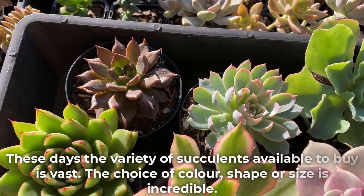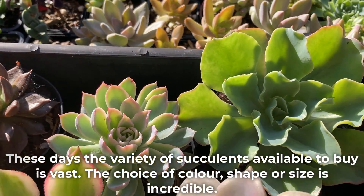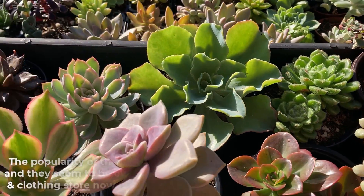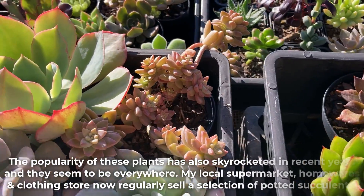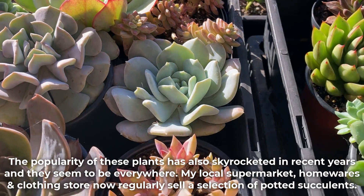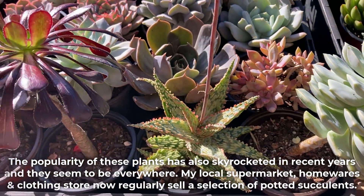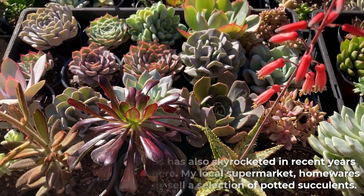These days the variety of succulents available to buy is vast. The choice of color, shape or size is incredible. The popularity of these plants has also skyrocketed in recent years and they seem to be everywhere — my local supermarket, homewares and clothing store now regularly sell a selection of potted succulents.